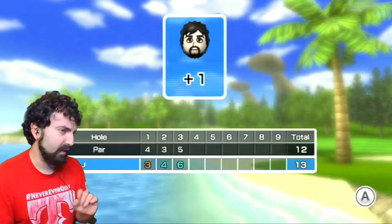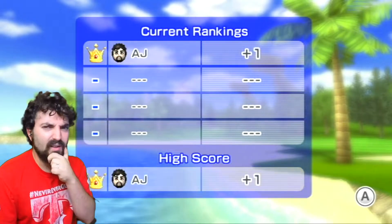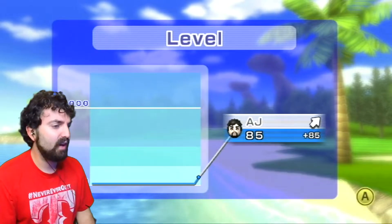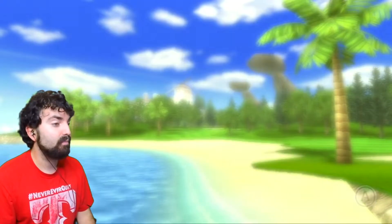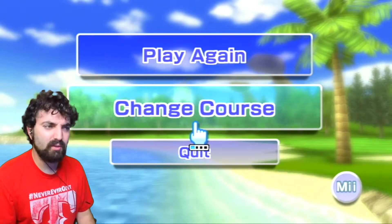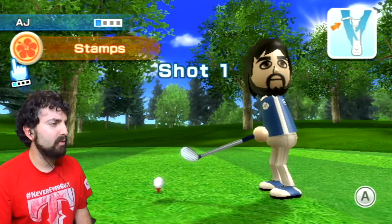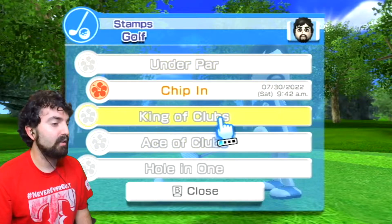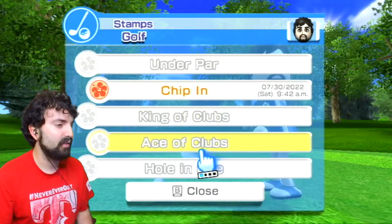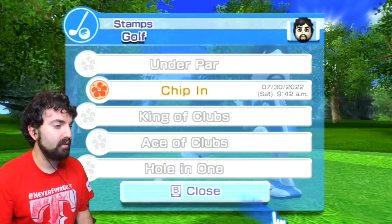Basically what I learned here is that Wii Golf is not easy - plus two to start off, but a chip-in. Let's do at least one more. There are challenges: Stamp is under par, King of Clubs is finish the course at nine under par, and Ace of Clubs is 18 under par or a hole in one. This is a chance to do better.